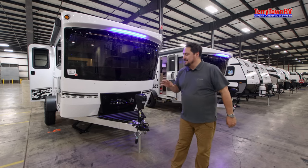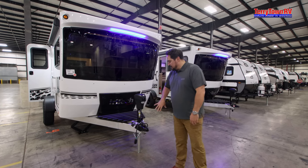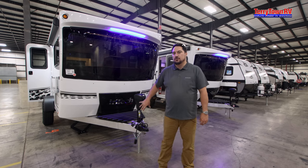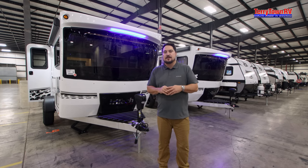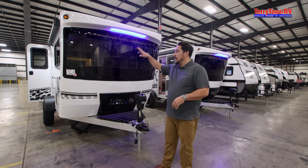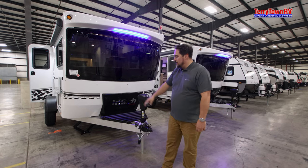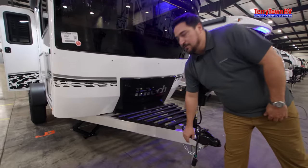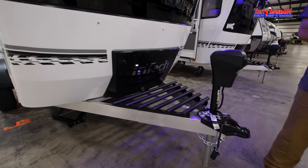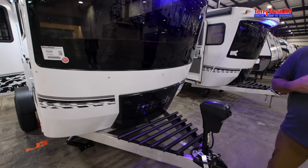Today I want to talk about what makes InTech great in general. What makes them really stand out is a full aluminum frame. A lot of people will say aluminum cage, but what these are is fully welded aluminum — no screws or staples or anything like that. It's a fully welded cage all the way around, including your frame. So the whole thing is aluminum, which is great for lightweight and also very good at holding shape.